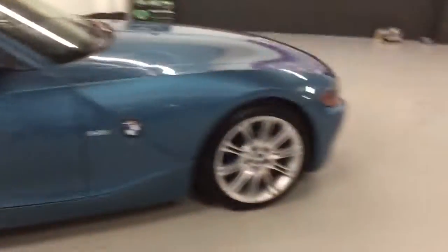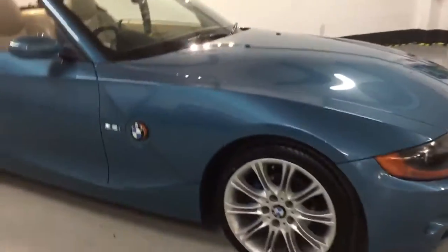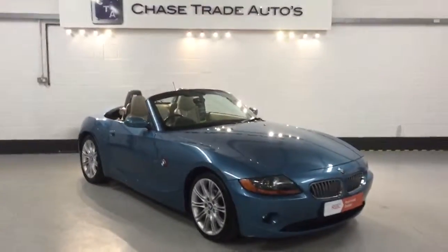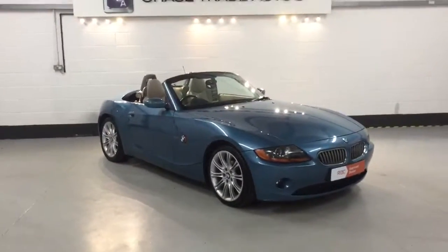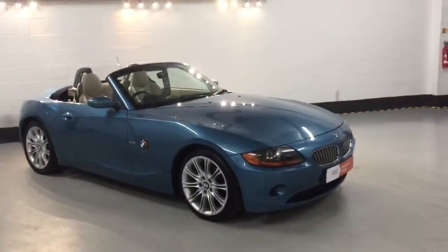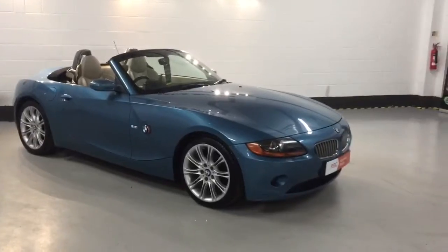If anyone's interested in this car please give us a call at the showroom on 01623 799907, or visit the website at www.chasetradeautos.co.uk. With this car being such a special colour I can't see it hanging around for long, so register your interest in this vehicle early to avoid disappointment. Thanks a lot for viewing.